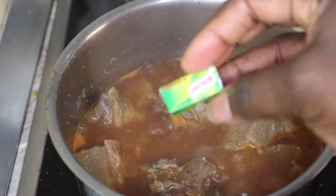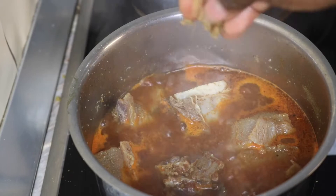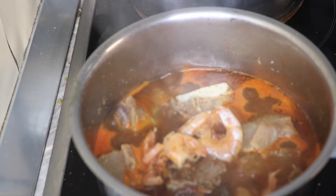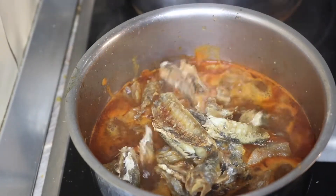Next is my grinded crayfish, next is my stock cube — I'll be using half because I already used a full one to parboil the meats. So next I'm going to go in with my washed dried shrimps.